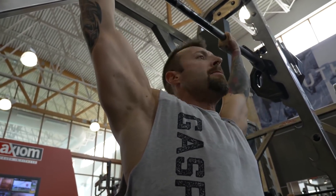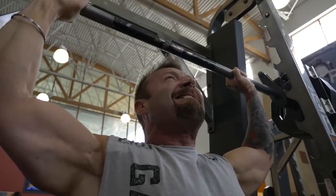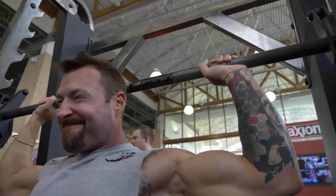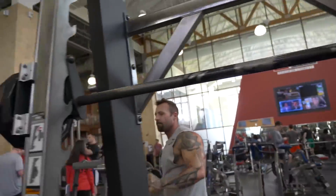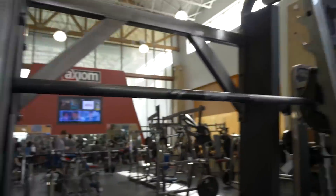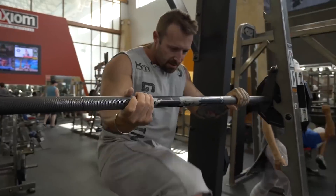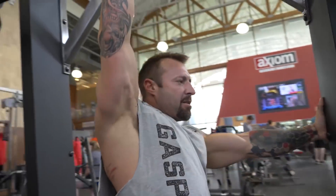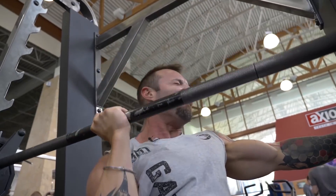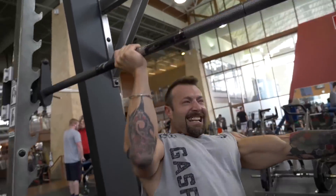I started off with a behind-the-neck press on the Smith machine. This is the only comfortable variation I can do. If you have any shoulder issues that prevent you from doing it behind the neck, definitely go in front of the head when doing a shoulder press on the Smith machine. I'd suggest possibly having a back support if you have any back issues. Then I superseted it — as soon as I couldn't do any more, I faced towards one side of the machine and knocked it out with a single arm with about half the weight. That's a bit of a drop set. After a rest, I repeated that again, turning the opposite way to work the other delt.